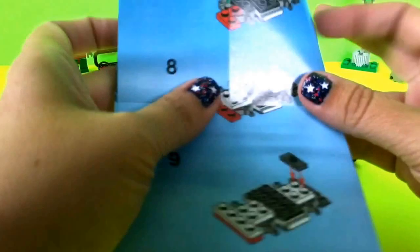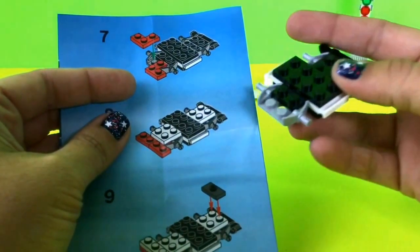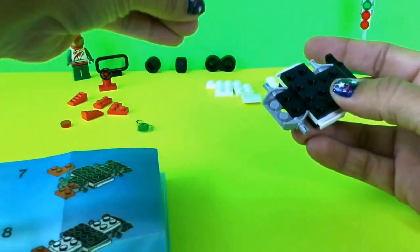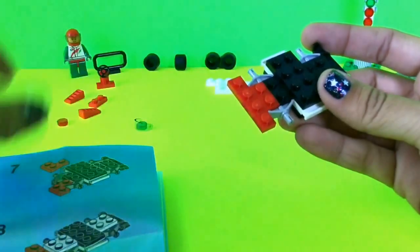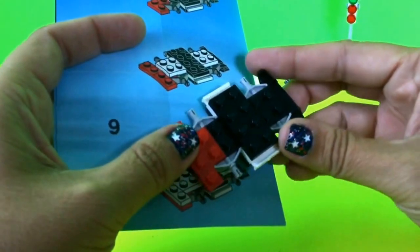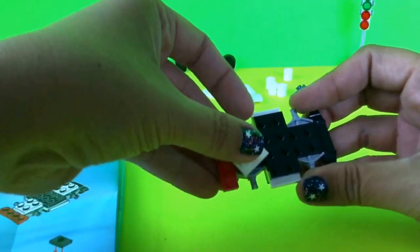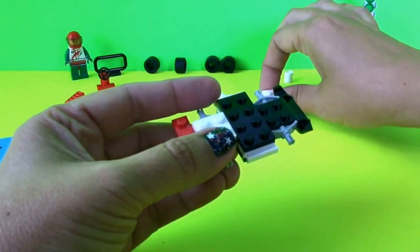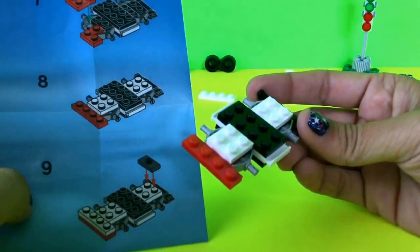For step seven I'm going to take red pieces and put them on the front of the gray piece. This one goes on like this and this one I'm going to turn and go like this — step seven done. On step eight I'm going to put a white four-piece here and another white four-piece here. My parts are looking exactly the same as the steps.